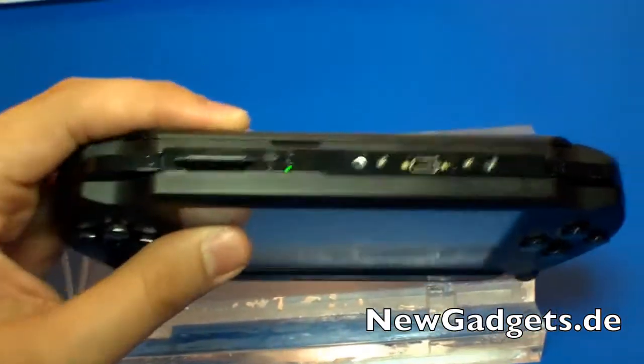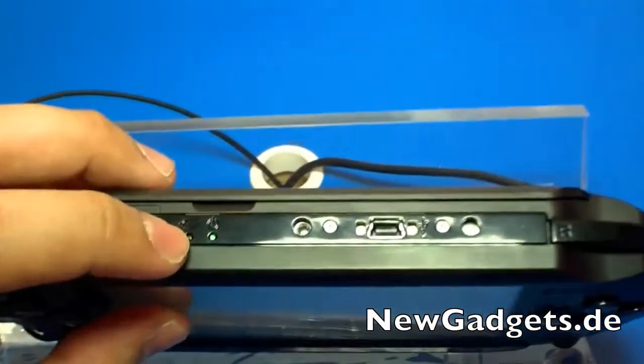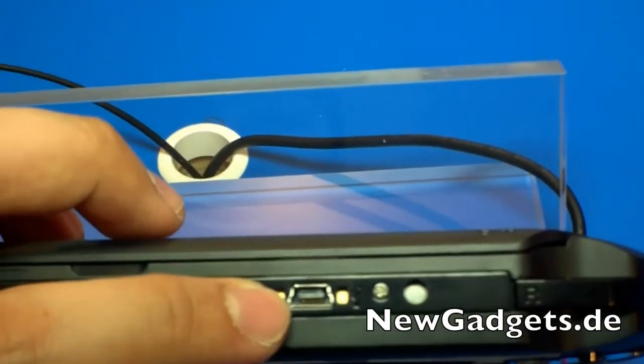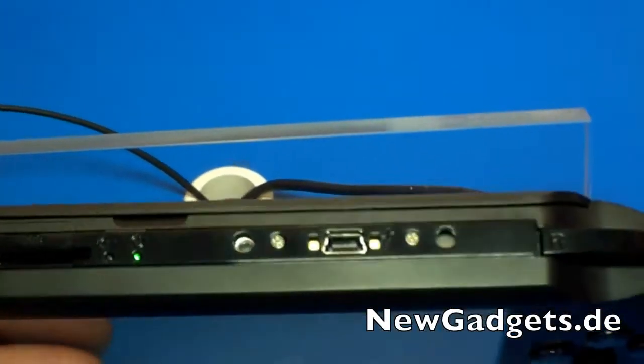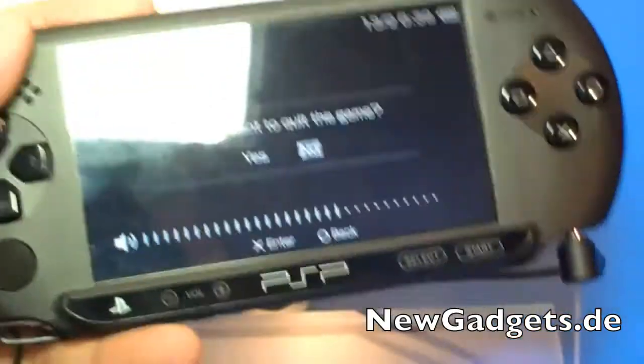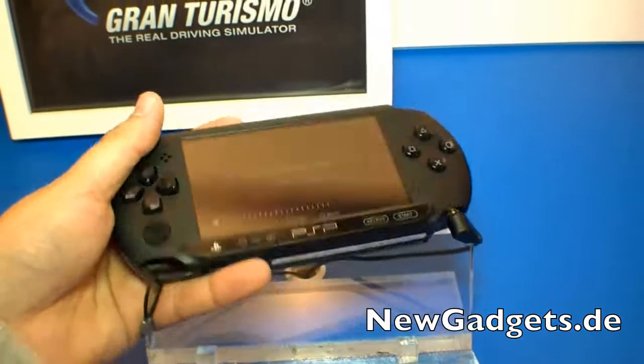Let's have a quick look around the device. So we have a card reader, the status LEDs. Over here is the mini USB port, and the L and R buttons. It feels really plasticky and also really, really light.